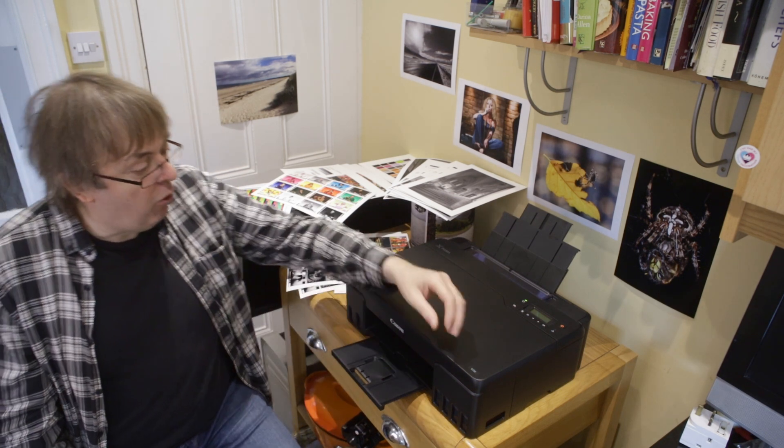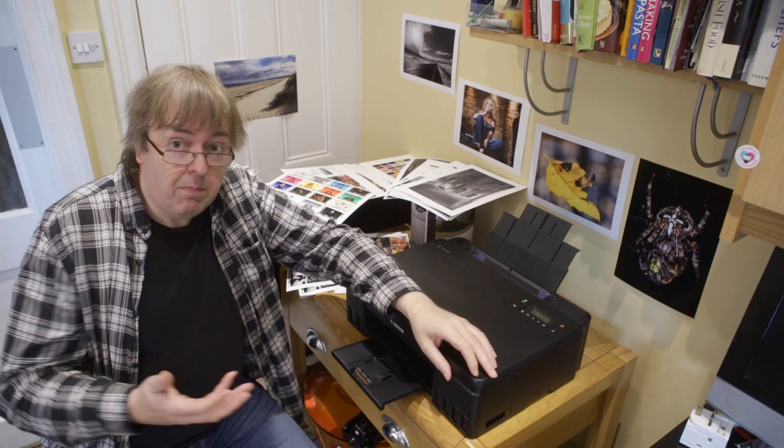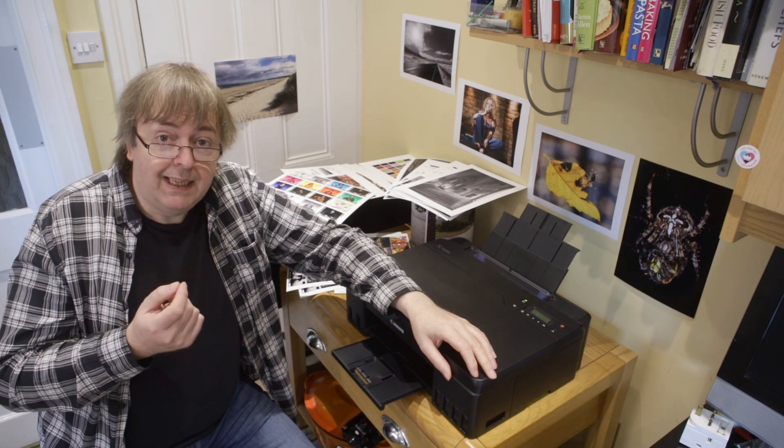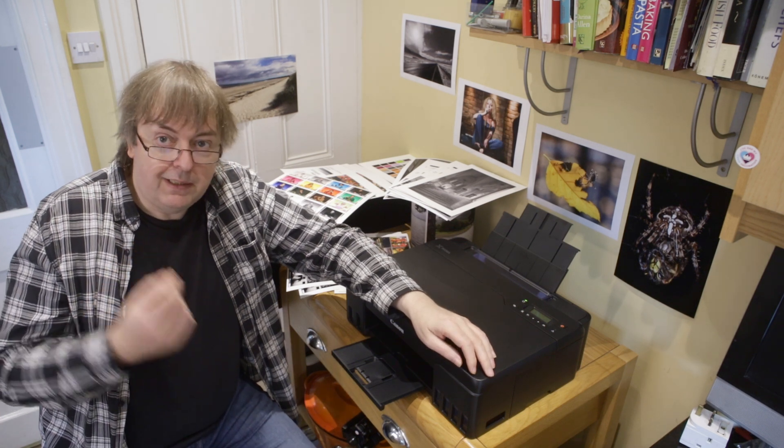What is it? Well, it's an A4 printer, so it's quite small for printers that I look at — I tend to look at much larger printers. But I wanted to have a look at this one to see whether I could get better results out of it than you might initially first think given its specifications.